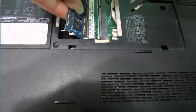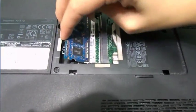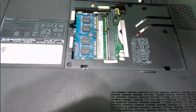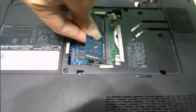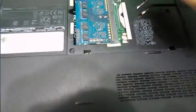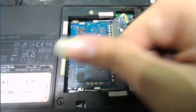Push it in until it clicks, and when it clicks that should be good. Same thing for the second one: follow the edge, the little cut, push it in, then push it down. You should see that the pins go into the little circles there, and if you did that you're good to go.